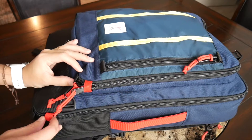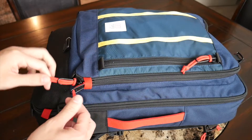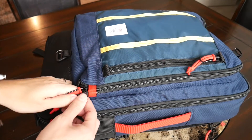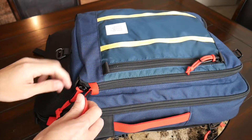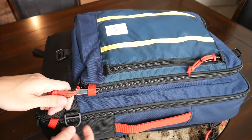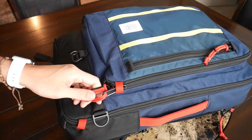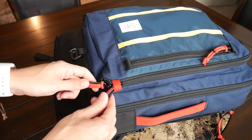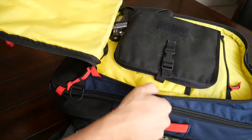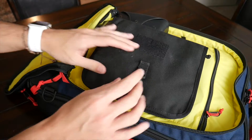The bag has neat little security loops that you can pass the zipper pulls through to deter pickpockets. Just gauging how tricky it was for me to get both zipper pulls through, it would take a fair amount of effort for someone to quickly get into the bag — easy to notice if someone was messing with it. The same loop was included on the main compartment. I love that when you open this front compartment it opens completely flat, making it easy to see everything and properly organize it.